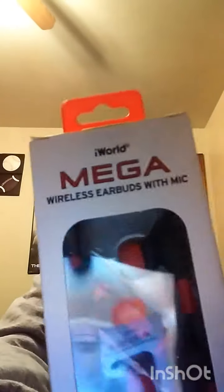Hey, what is up guys, it's your boy the CobraKing here and today we're gonna be unboxing some more new headphones. Here's the box — these are mega wireless earbuds with Bluetooth technology, inline microphone, and noise isolating design. It is the iWorld Omega. If I find the website I'll link it in the description, so guys let's get right into this unboxing.